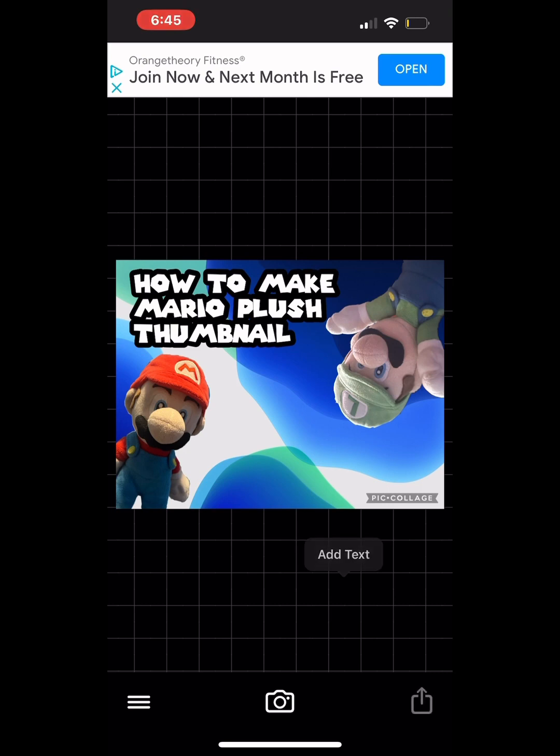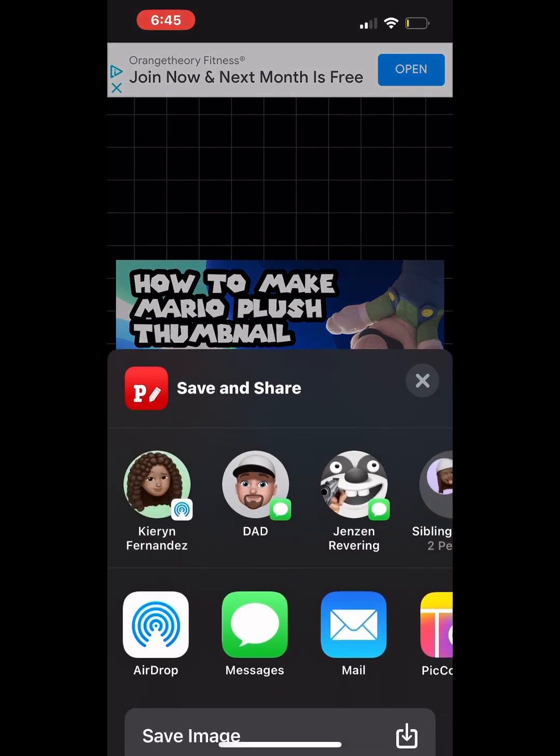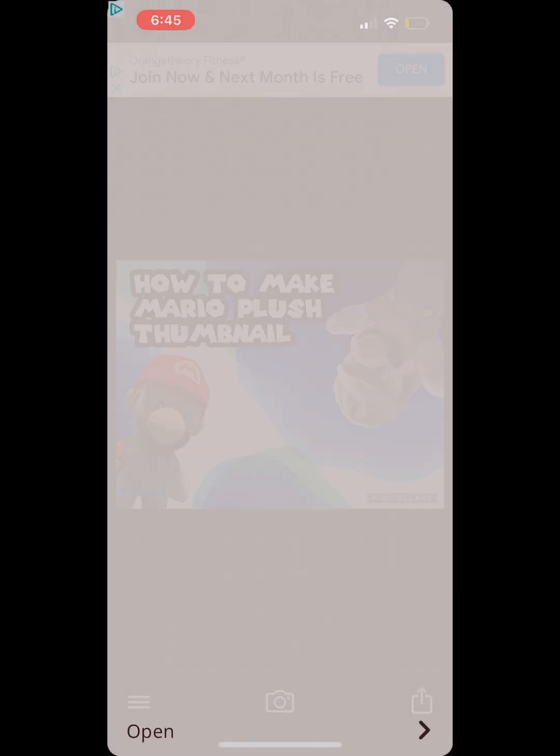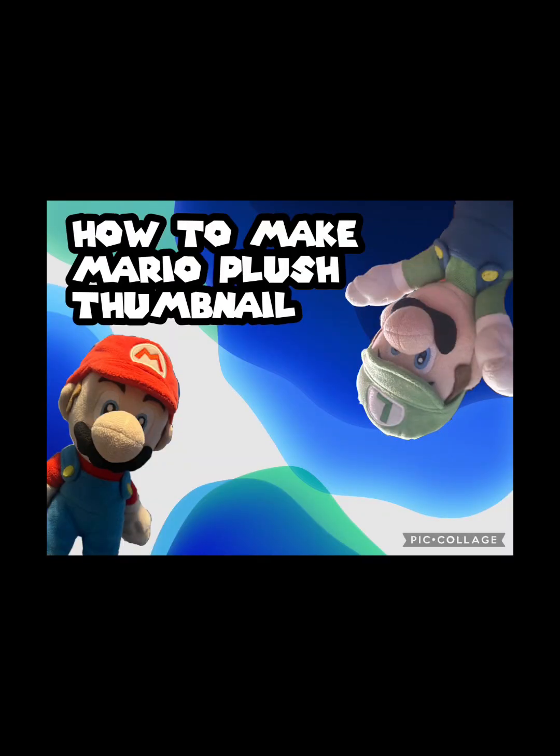And then you're gonna press the share box button, save image. And you successfully saved your thumbnail. And voila, you have your thumbnail.